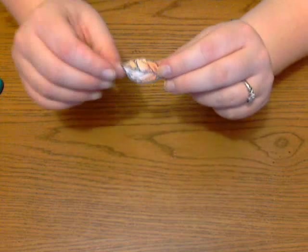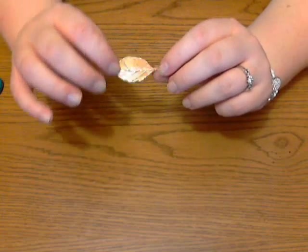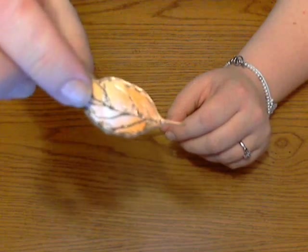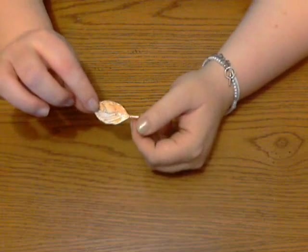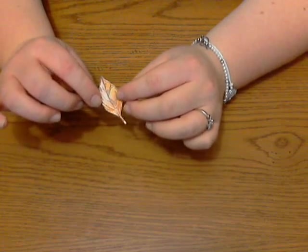Okay so now you can see my finished faux cloisonné — I have such problems saying that — leaf. See how shiny and pretty that is? I'm going to kind of zoom in. Do you see those nice fall colors? It might be nice too to do some blues and greens with silver embossing for like a winter tree type thing to make them look icy.